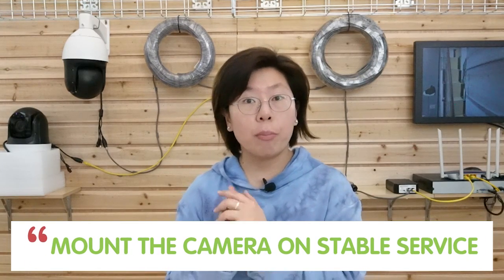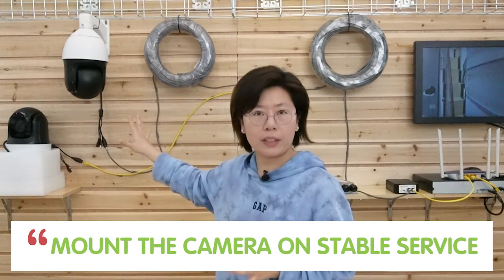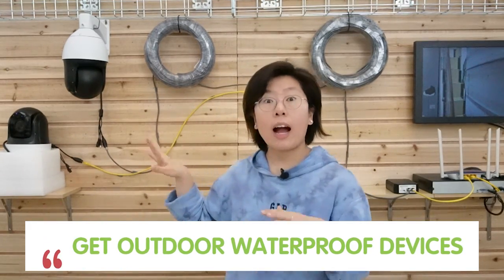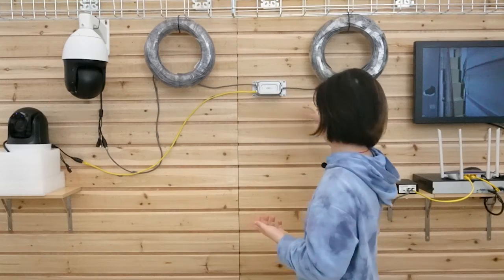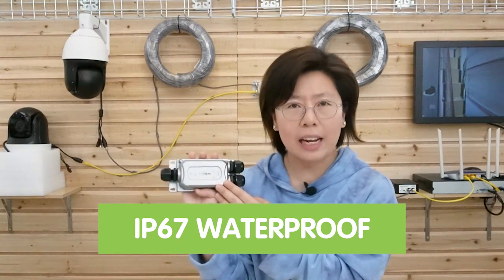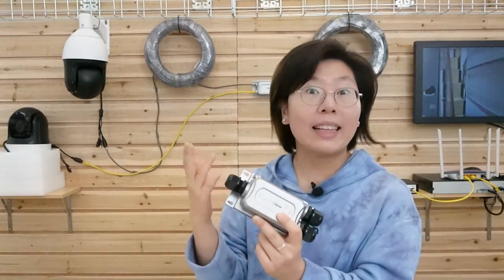Number three: make sure you mount your camera on a stable surface to prevent vibration, because it might affect your video quality. A higher mounting height will give a wider view, while a lower mounting height will give greater detail. Last, make sure all your devices are outdoor waterproof. Because we normally put the PTZ camera outdoors. This PoE extender is also waterproof — it has an IP67 waterproof design. You have to fasten the neck and gland in order to prevent water, dust, rain, and snow from getting into the cable.